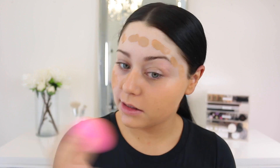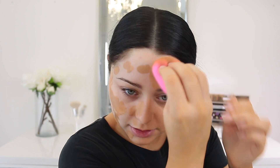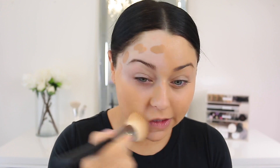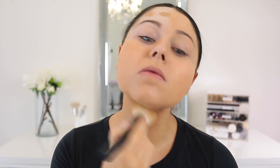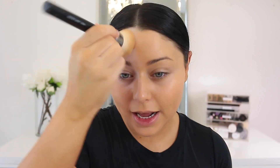It isn't the easiest to blend with the beauty blender because it's not as liquidy as the Fit Me Matte and Poreless. It's a little bit more moussey and thicker. Here's how that looks — I feel like that looks really good and it's a nice match. I'm going to use a brush instead. It blends out better and easier with the brush. You can see this is just quicker and faster — beauty blenders work best with more movable, liquidy foundations.